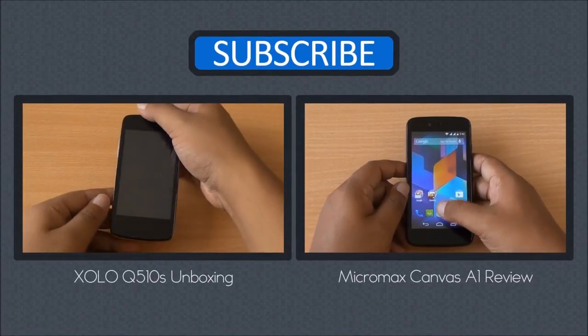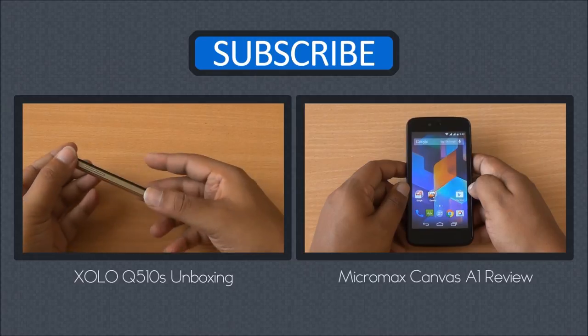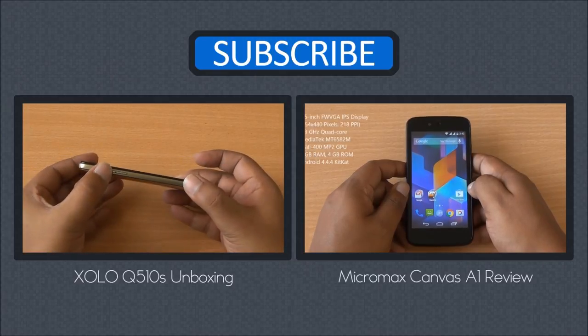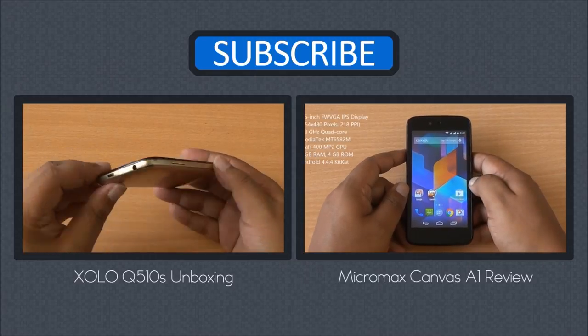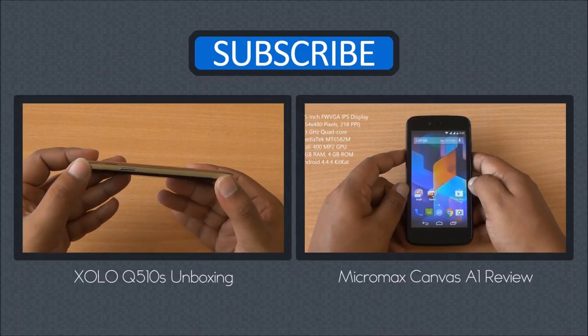Don't forget to subscribe, like, and share for more such videos. Any questions or any phone you want us to review, just mention that in the comments — we'll definitely reply. Thanks for watching, we'll be back with more, and as always have a great day.